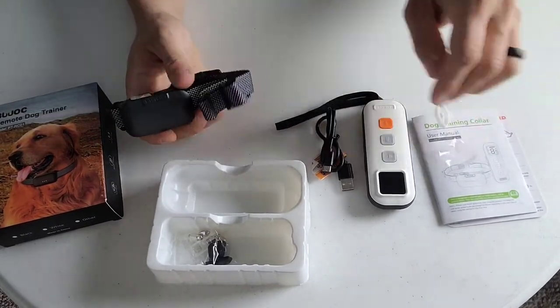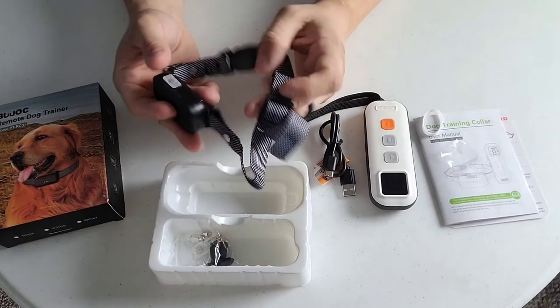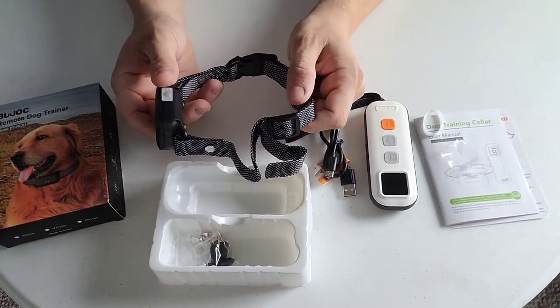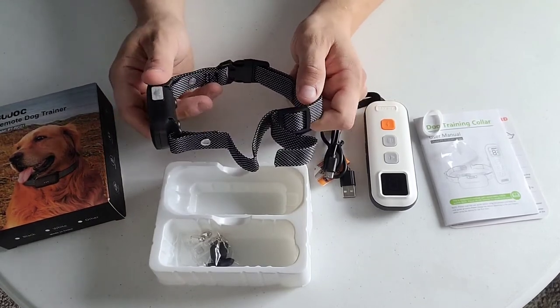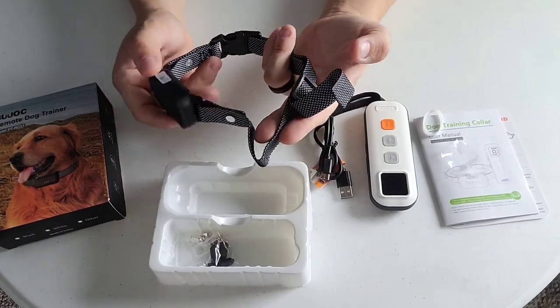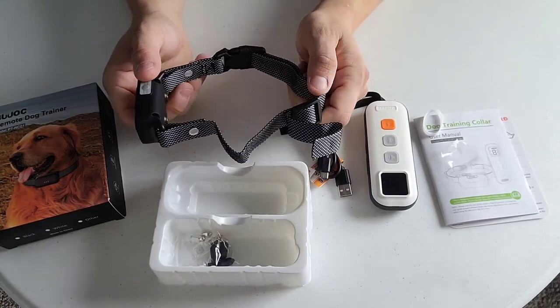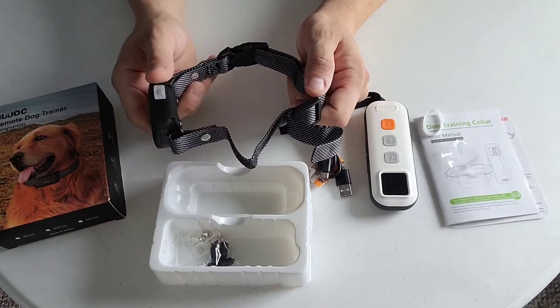I'll be interested to see if this fits Tank. As you guys know from my videos, I have a great Dane. This goes up to 25 inches - I'll be honest, I don't know how thick his neck is. It looks pretty stout and it looks like it has a lot of adjustment, so I'll be really interested to see if this fits Tank. I have a feeling if it fits my neck, it'll fit Tank's neck.